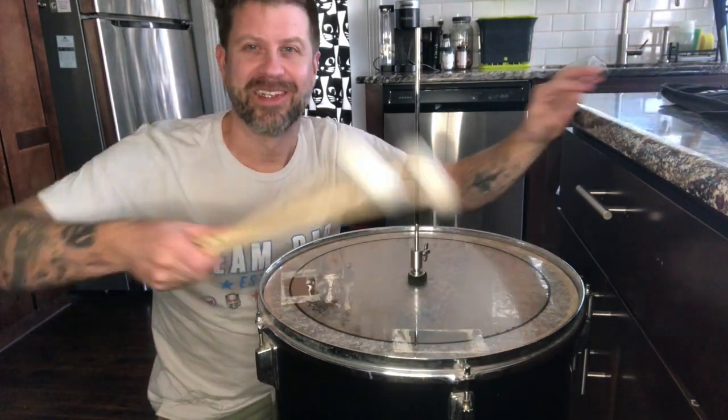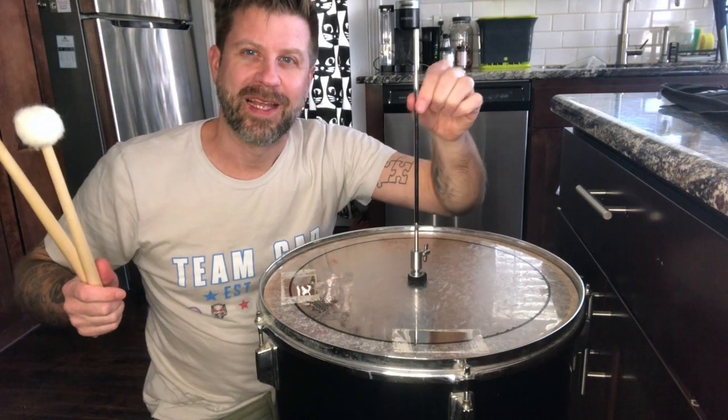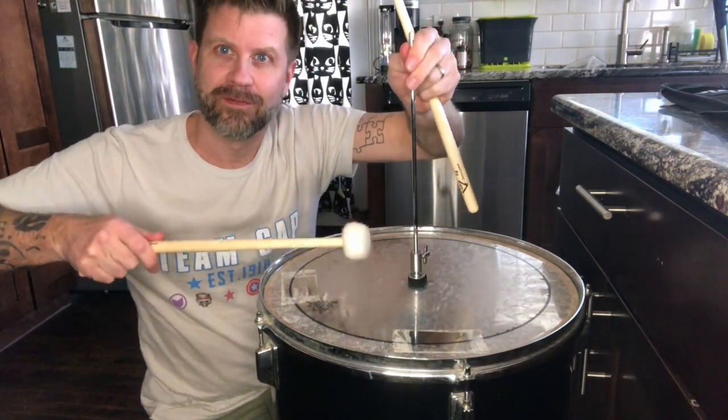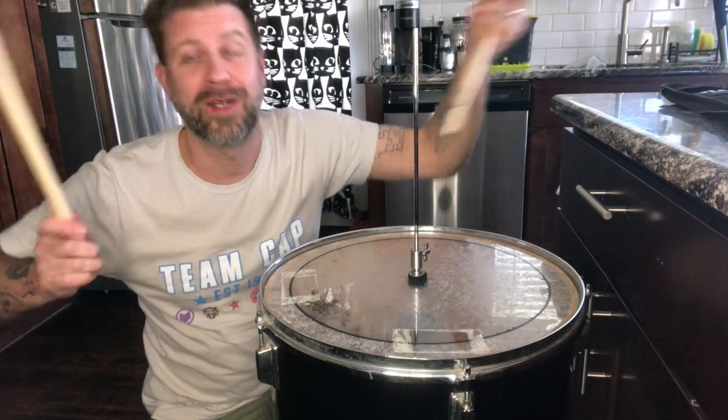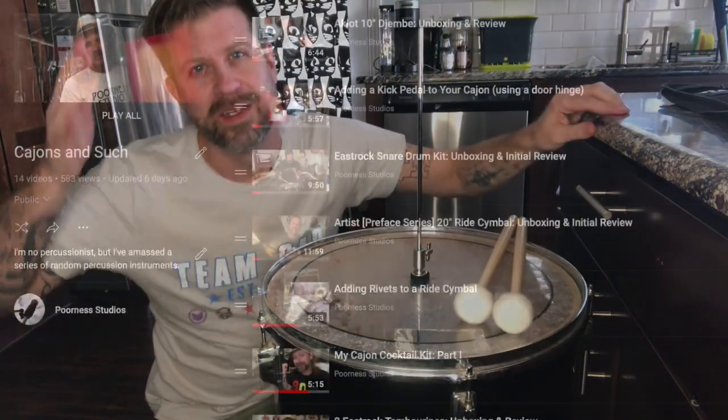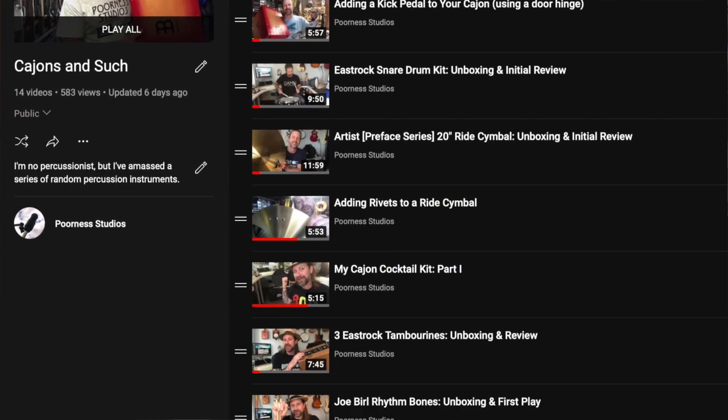There you go, folks. That was another episode of Percussion in the Kitchen, sitting here with this floor tom and hi-hat that I put together and made into some sort of tunable drum. Why not? If you like this kind of video, I do have a playlist of all my percussion videos — I'll put that in the description for you.